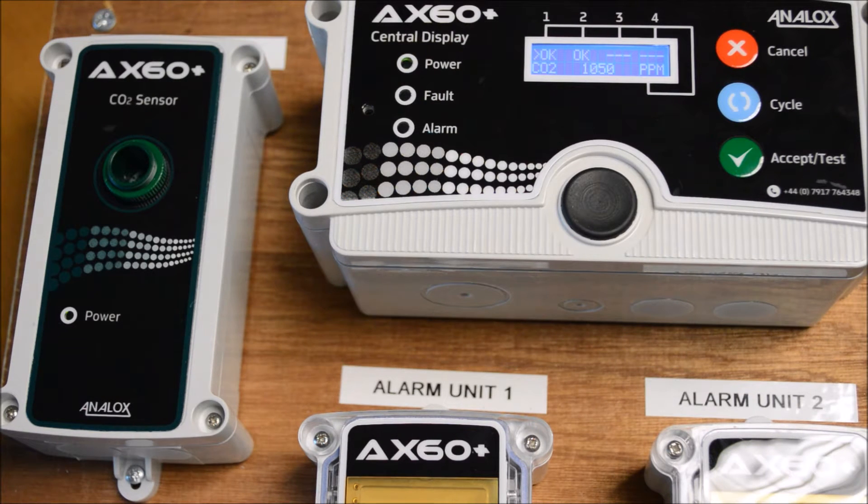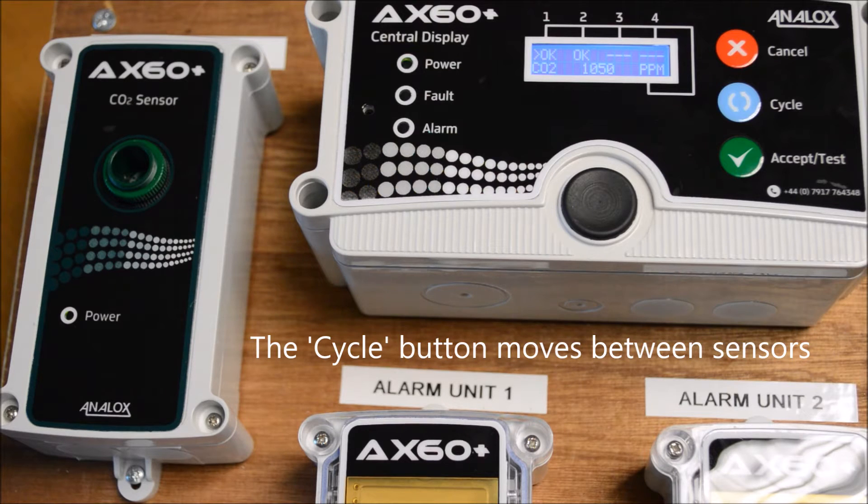The displayed values are determined by which sensor is currently selected. Pressing the cycle button moves the sensor select chevron from sensor to sensor, displaying each measured value.